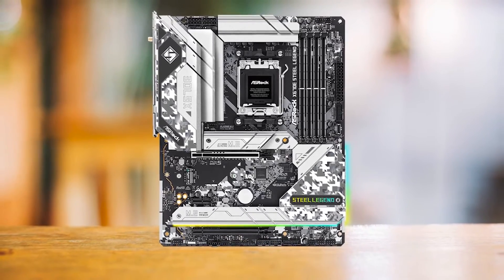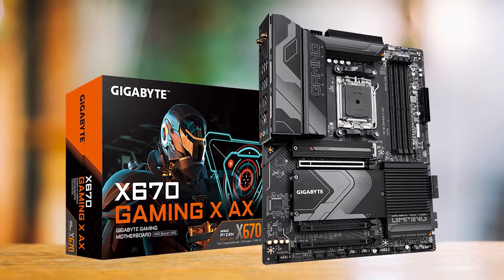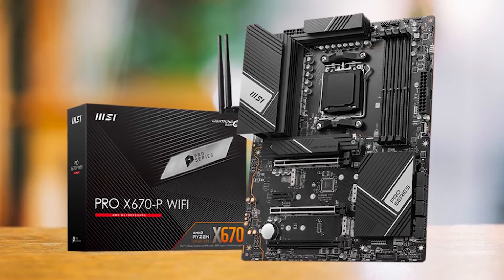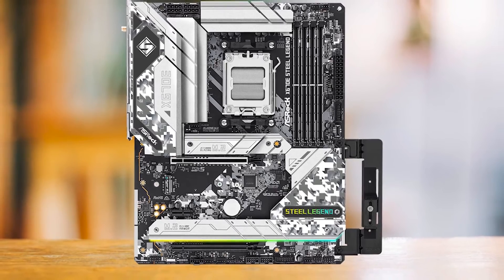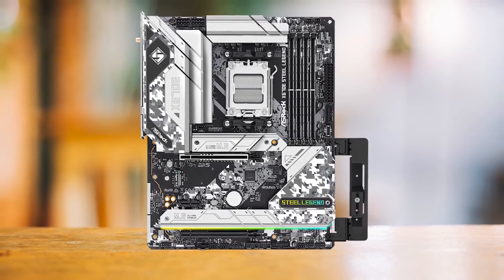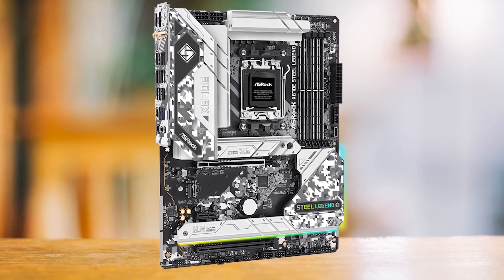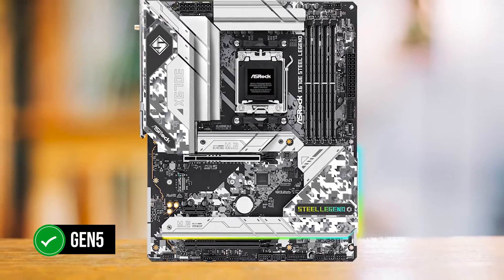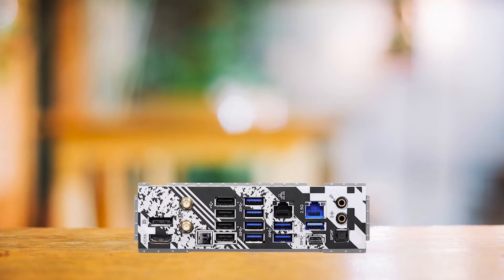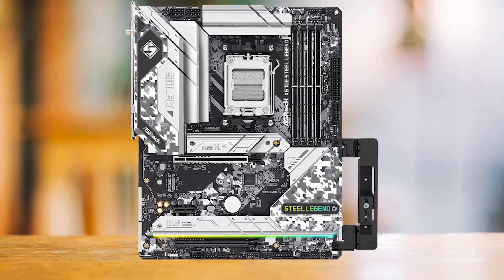For around the price of the ASRock X670E Steel Legend, the other boards I considered that offer a similar experience are the Gigabyte X670 Gaming XAX and the MSI Pro X670P Wi-Fi. I also saw a handful of boards from ASUS and ASRock themselves. In the end, I went with the ASRock X670E Steel Legend over the other affordable X670 boards. All of these boards can comfortably supply power to the 7950X3D at higher clocks, but it came down to features. Unlike the Steel Legend, most boards in this price range don't offer Gen 5 support on the X16 slot. I needed a board that would yield the most value — being a budget board does not mean it just needs to be cheap and cut corners, and that's why the X670E Steel Legend is my pick for the best budget motherboard for the 7950X3D.